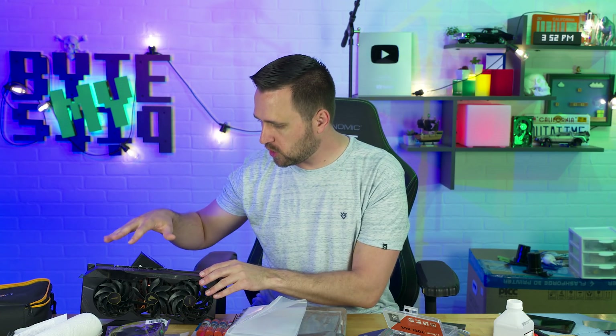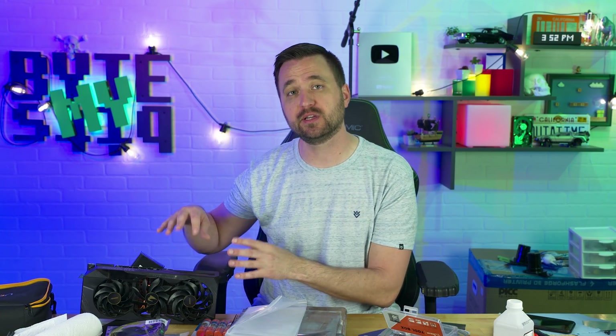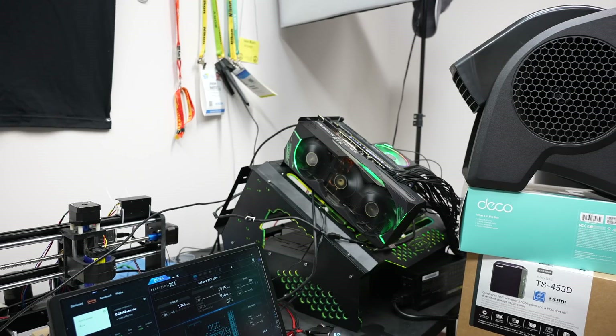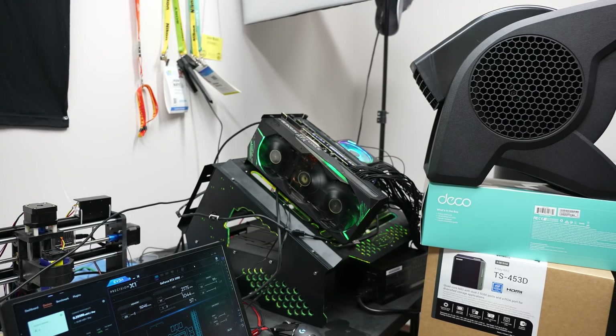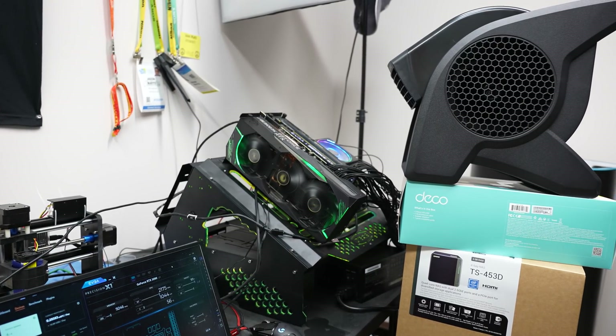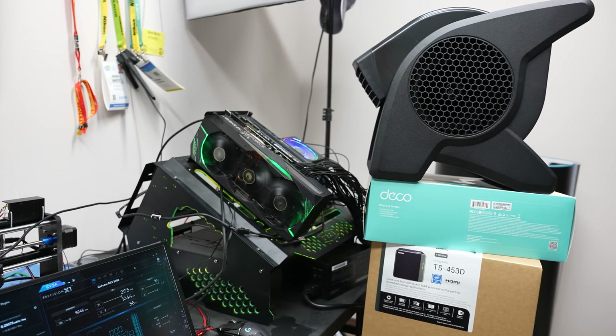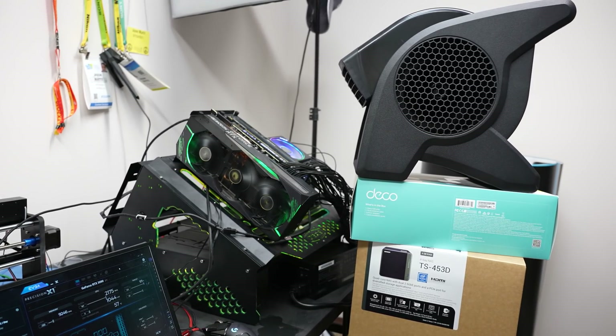He sold me this card because in his mining experience, it overheated — not the card itself, but the memory chips. So I knew going in that the memory might be a problem on this card, but I still wanted to try to milk as much cryptocurrency as I can out of it to help pay for the card before I make it my main gaming card, workstation. It's going to go in my main rig eventually.